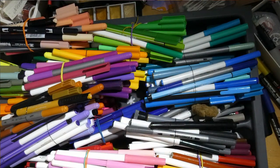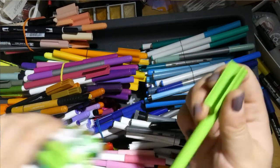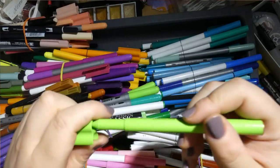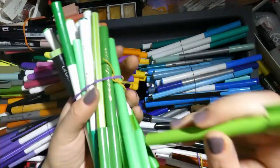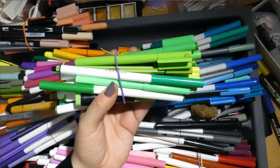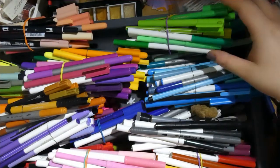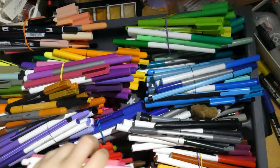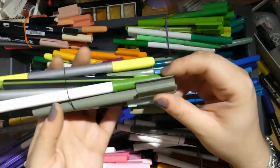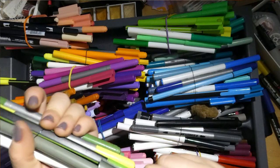The third big set are the Faber-Castell Connector pens. They have a smaller nib than the other two and come in really nice colors. I especially like the military/earthy greens — some of my favorite greens. A lot of them have already run out. So those are the three big sets.